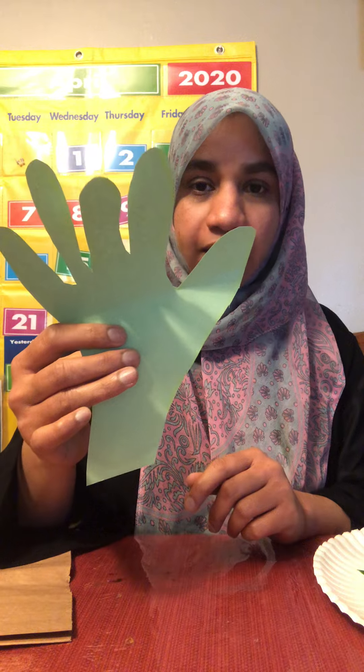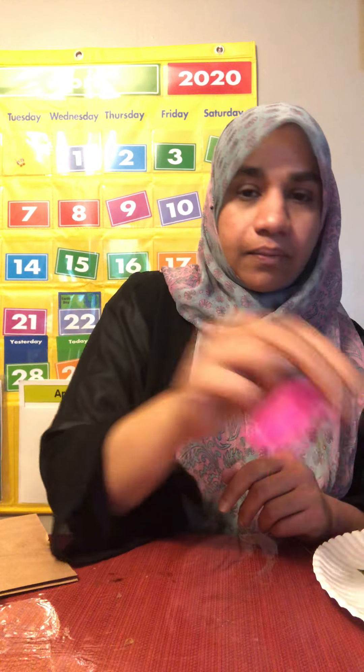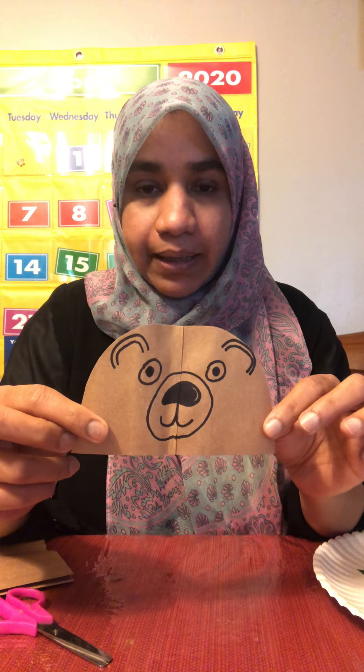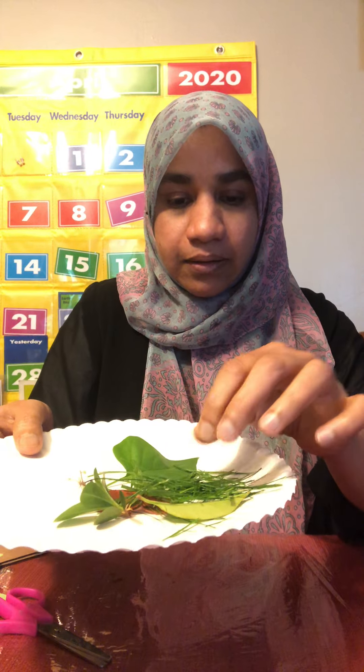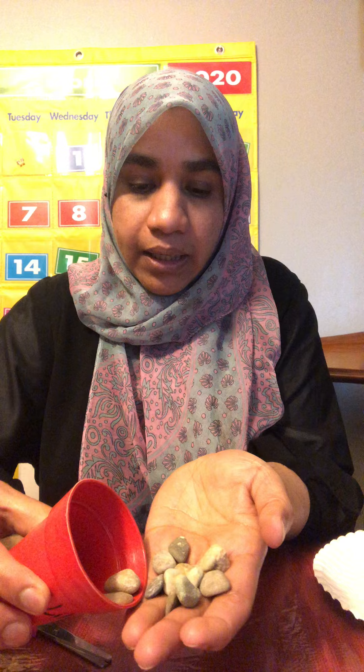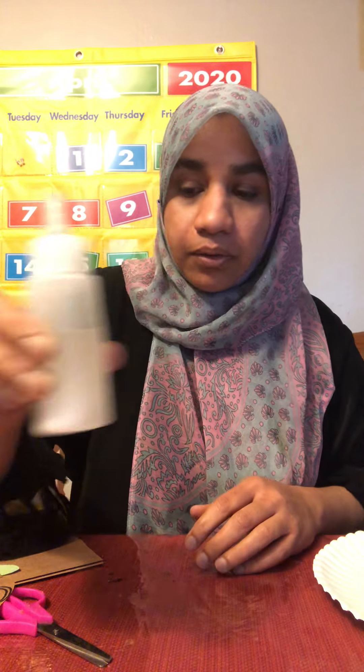I have a scissor, and I made a bear with the lunch paper bag. This is my bear. I picked up leaves and grass from outside, and a little bit of pebbles from the outside garden. And I have a bottle of glue.